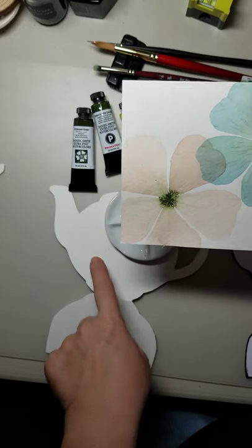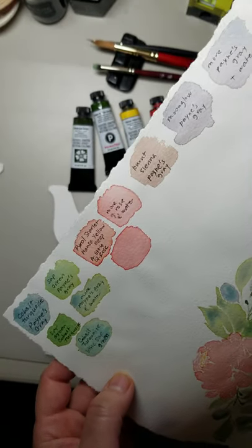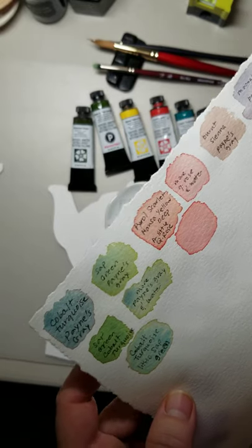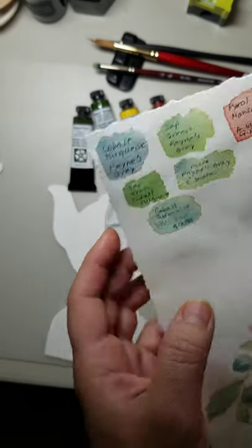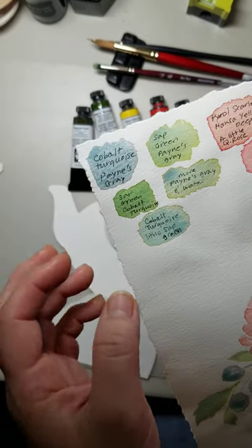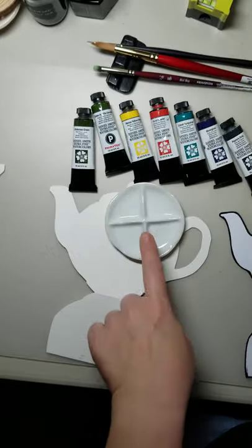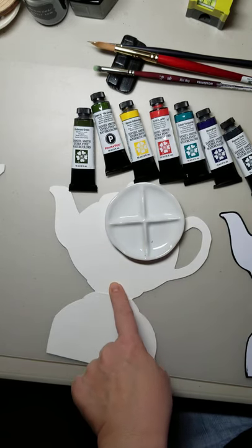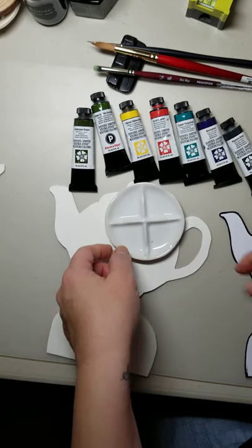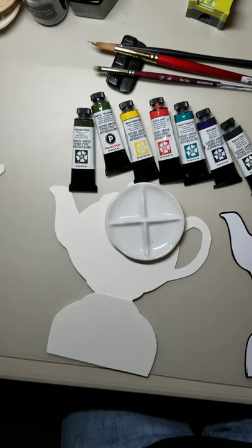I wanted to try to make these flowers a little smaller and get them on the teapot as a design. I like to keep sort of a combination template to give me an idea of what color combinations I like. This is text with paper, so this blending of colors may not happen the same on regular watercolor paper. This is cold press watercolor paper by Canson, and I have a little dish.